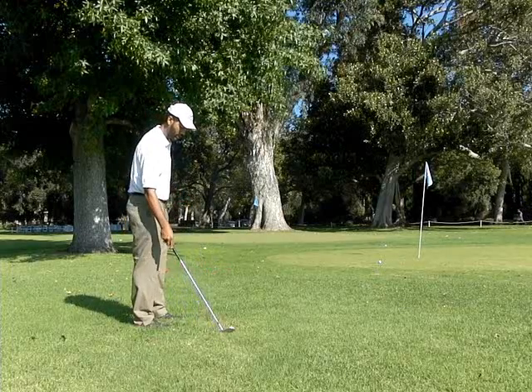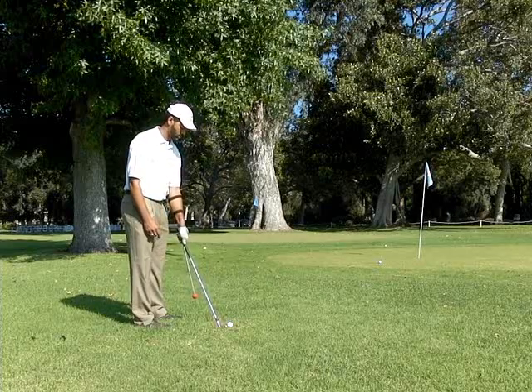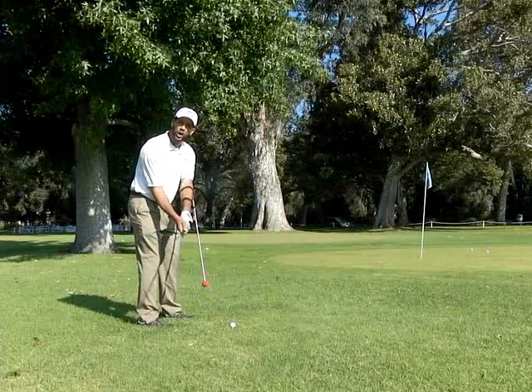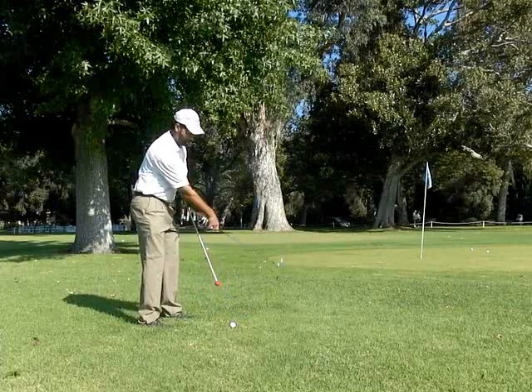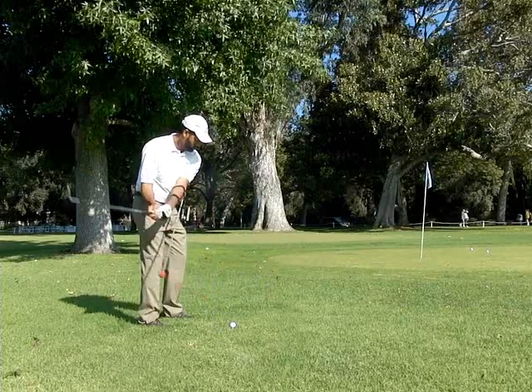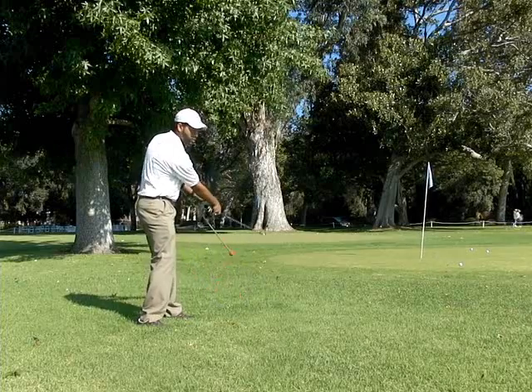You can hit the ball as far as you want like this. We could also unhinge and turn over — we can do that too.